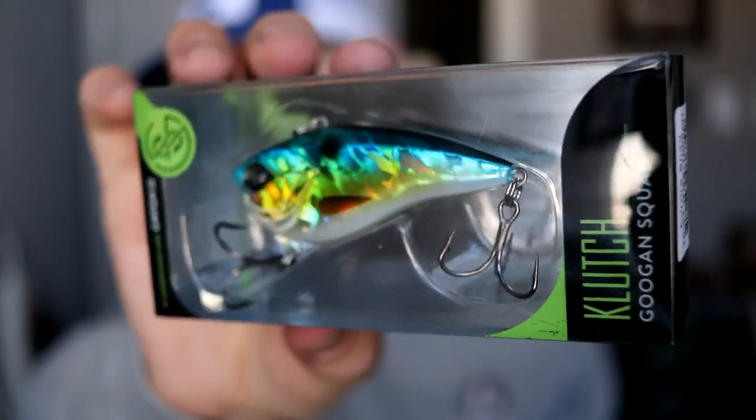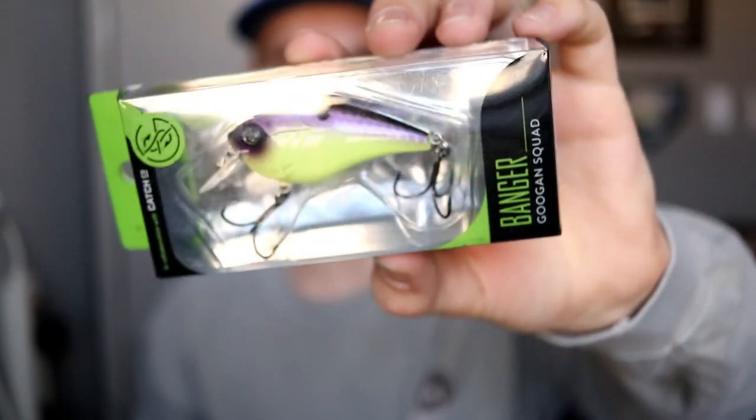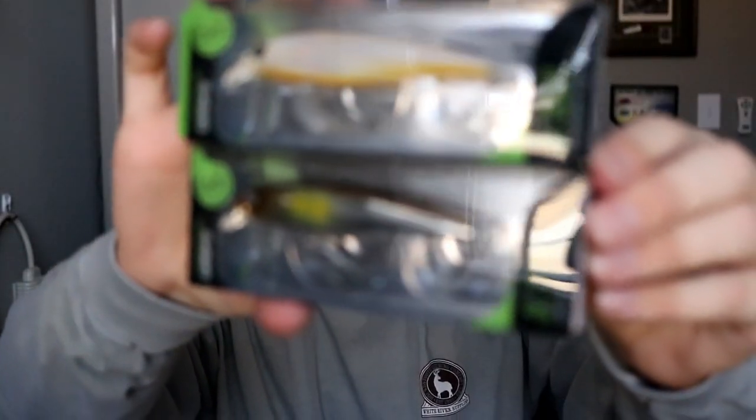I'll be doing some reviews on these. I've got three kinds: we've got the Clutch — I have two of those. Then we've got the Banger — I actually have two of these; the other one came in the Guggen Mondo Kit box. And then we've got two of the Junior Scouts. Those look pretty sweet. I believe I have five total Guggen Squad crankbaits so far.